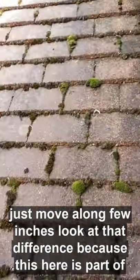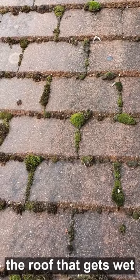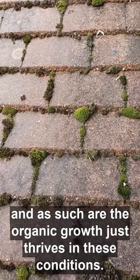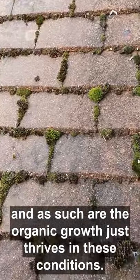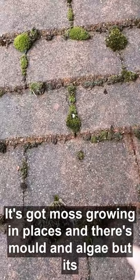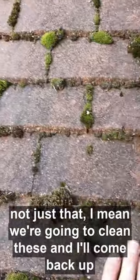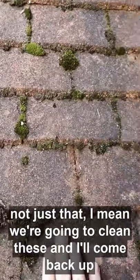Now just move along a few inches — look at that difference. Because this here is part of the roof that gets wet, the organic growth just thrives in these conditions. You've got moss growing all over the place.